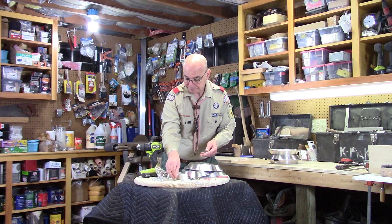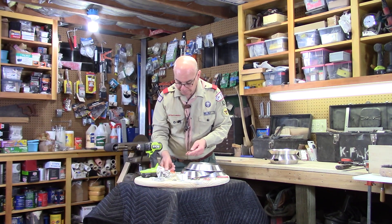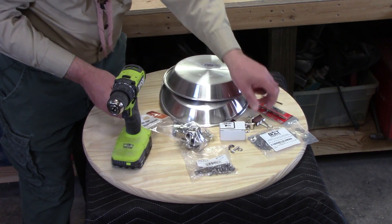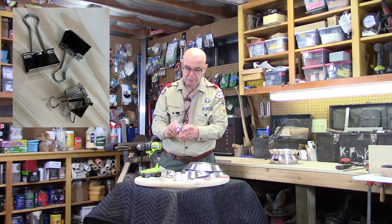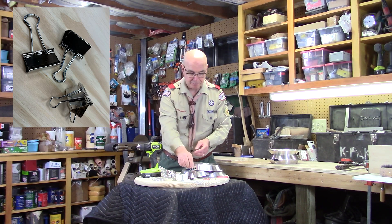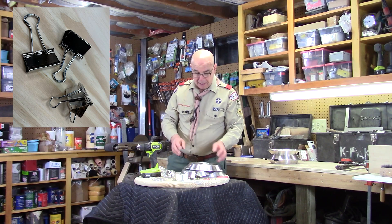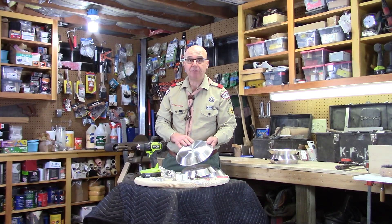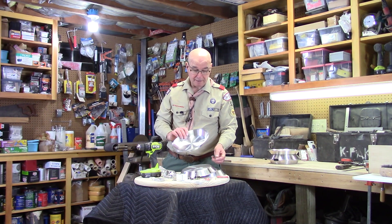To hold it together I'm using some binder clips bought at an office supply store. I'll need three of these — they hold about a half inch to five eighths of an inch of paper when clipped together. I'll also need three pie tins. These are Winco nine-inch aluminum pie pans, a commercial grade pie tin I purchased at a restaurant supply store, though they're also available online. So I have three of these.